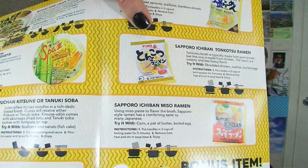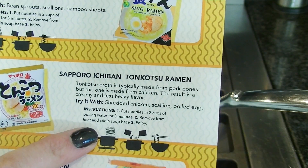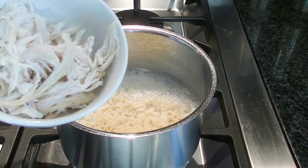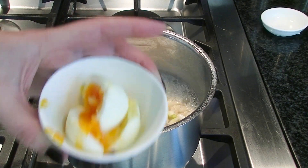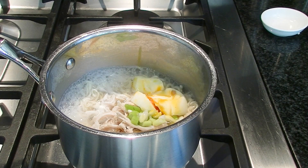The first one I'm going to try is this one here — Sapporo Ichiban Tonkotsu. We didn't expect me to get it right, did you? So I'm making the Tonkotsu ones today. It gives you the instructions: two cups of boiling water. I'm going to add in the things they suggested — some chicken, scallions or spring onions as we call them in Australia, and a boiled egg. Something went wrong with it, but it'll cook itself in the heat.